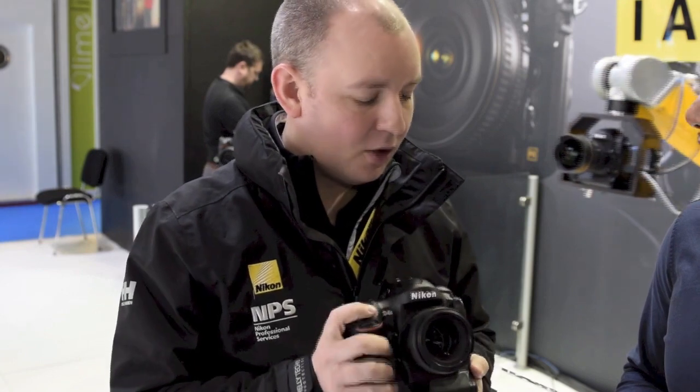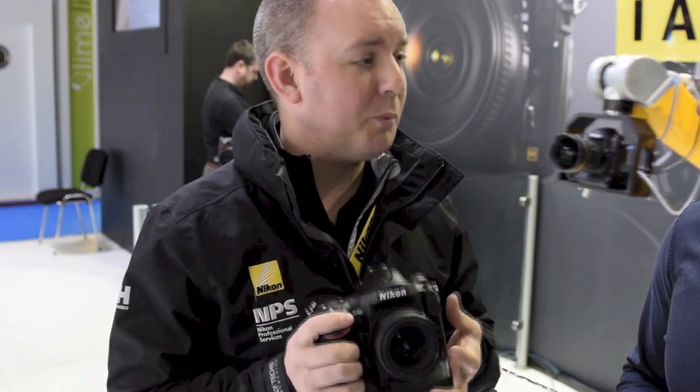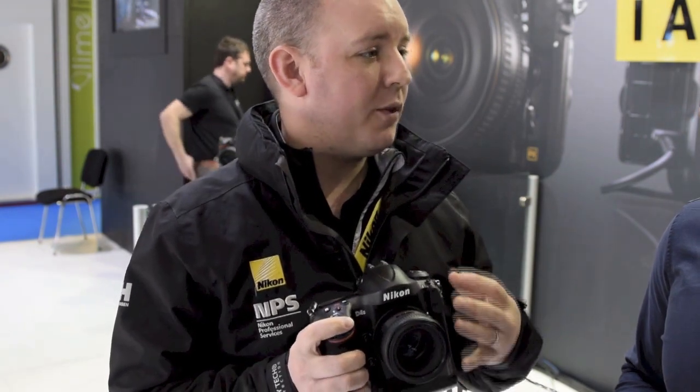So the D4S — a lot of the changes are actually under the hood. As you can see from the external, it looks very similar to the D4 which it replaces. But some of the changes underneath the skin are absolutely huge. The most important change is the EXPEED 4 image processing engine. This allows us to do a huge amount — we have a far more powerful engine, and one of the biggest impacts it has is on the camera's ability for noise reduction, colour processing, and AF performance.